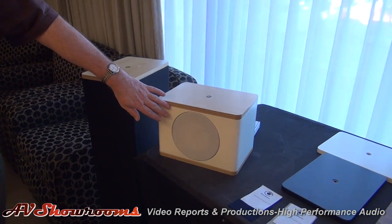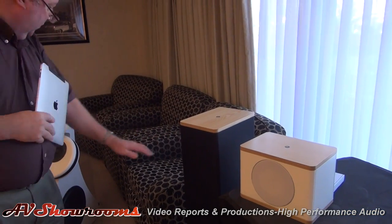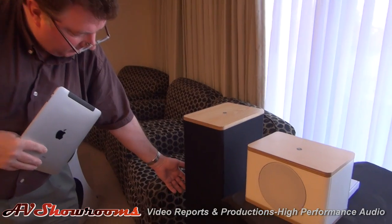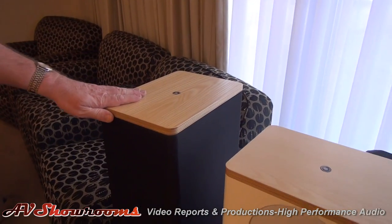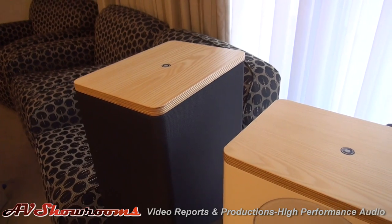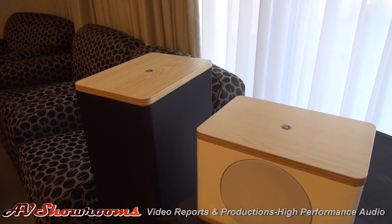This uses the same driver as the Revolution. It's a simplified version of the Revolution — it has exactly the same top but a conventional side-firing woofer. These are $4,000 the pair, and they also have back-wave cancellation. You can put these right up against the front wall; they are independent of the front wall.